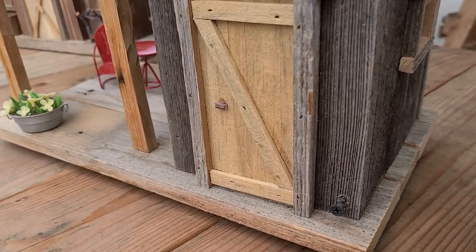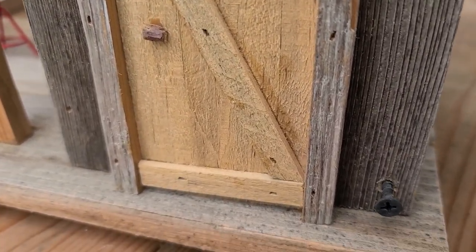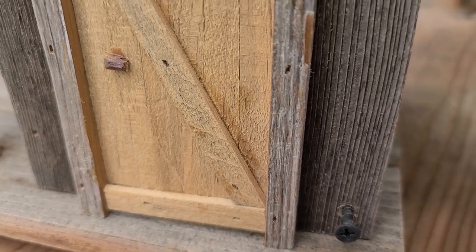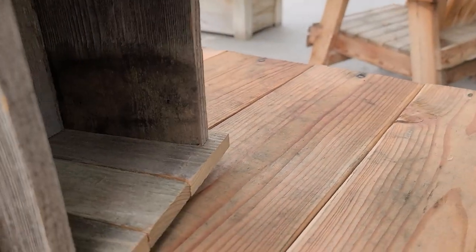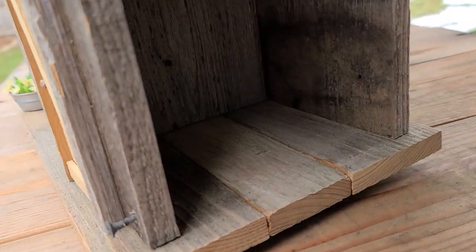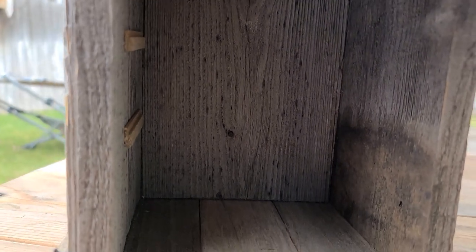This is the screw that I have in most of my houses, right here. You unscrew it and open this up, then you can get in here to clean it out. I still need to put some holes in here, but I always put up a couple pieces of wood there so the birds can climb out if the nest doesn't go high enough. Usually the nest goes up high enough though.